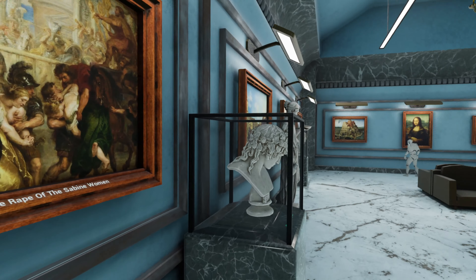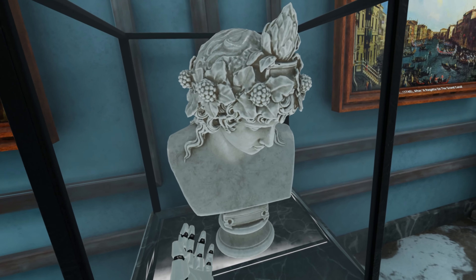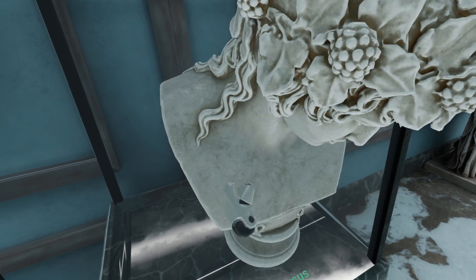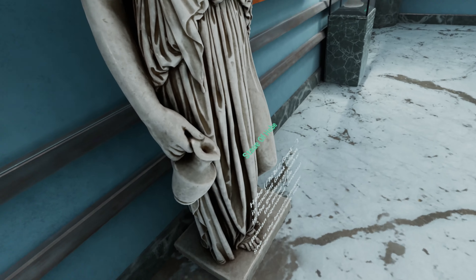You can get up really close, look at the detail, and then move around and look at all these other different ones. Each of these are interactable so you can pick them up and have a look at them as I demonstrated before, apart from this one which obviously would be too heavy to lift up.